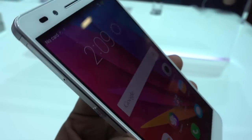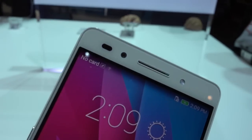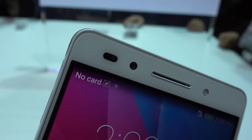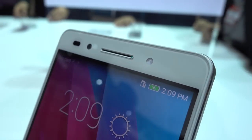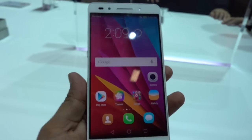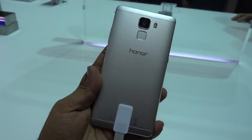You can always configure the fingerprint sensor at the back to unlock the phone. That is it from us — thanks for watching. If you have any questions about this device, leave them in the comment section below. Like this video and subscribe to our YouTube channel for more videos like this. This is Abhishek signing off — thank you.